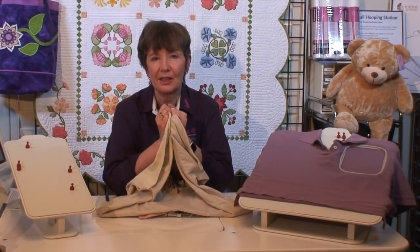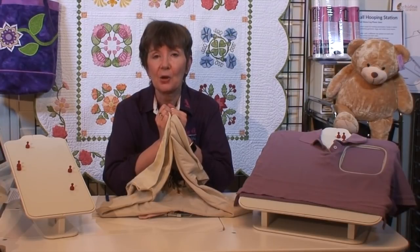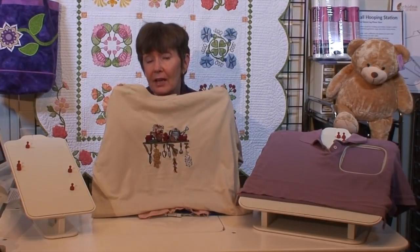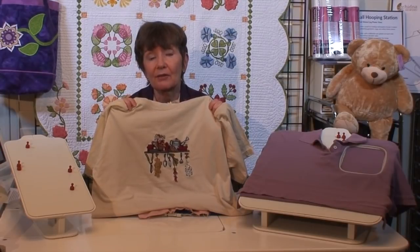As I say in sports, the best defense is a good offense, and I'm going to be sharing with you embroidery best practices that will hopefully help you get better embroidery. Puckering cannot be corrected after the fact — once it's puckered, it's puckered. Fortunately there are ways to prevent it, and that's what we have to focus on.